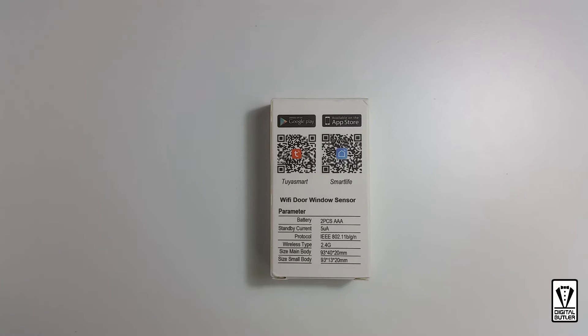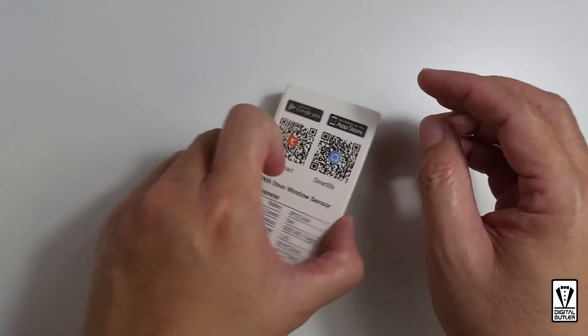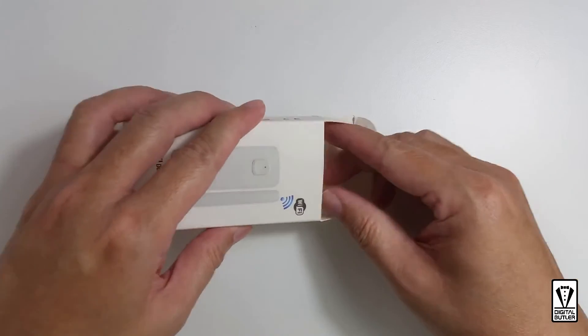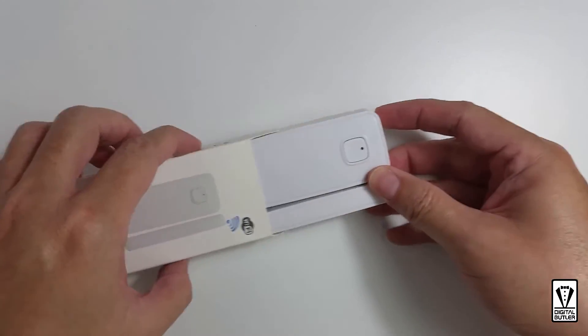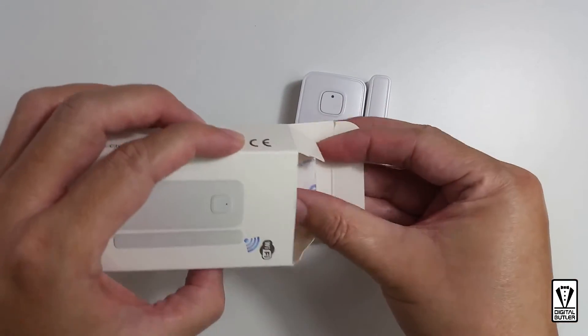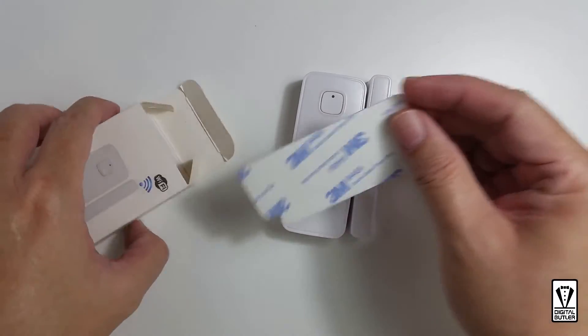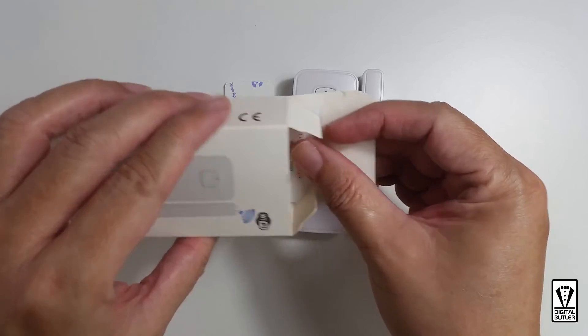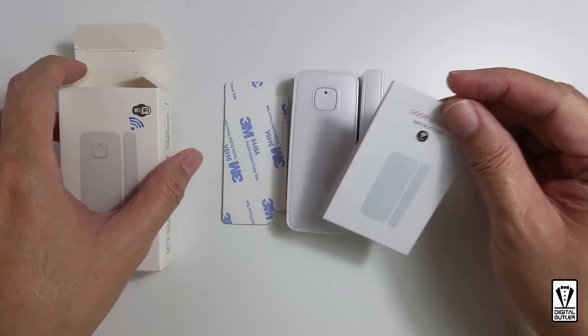Now let's take a look at what is inside. There is the sensor, the main unit and its attaching switch, a double-sided tape for mounting, and a user manual. That's it.